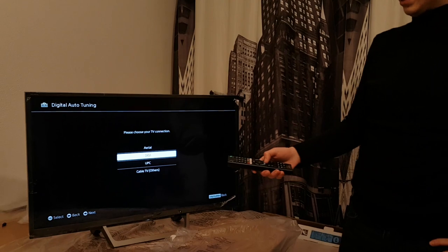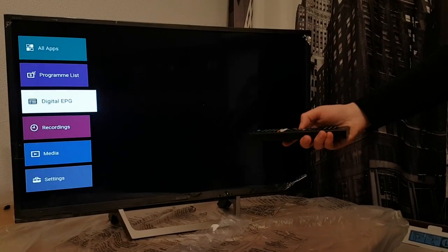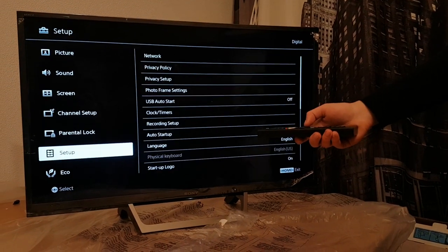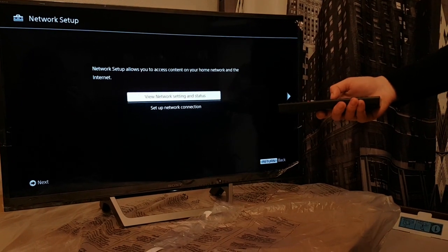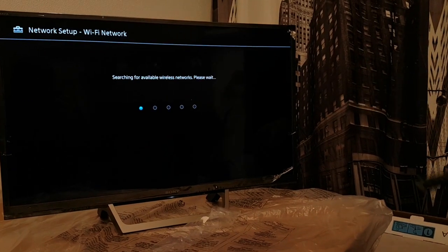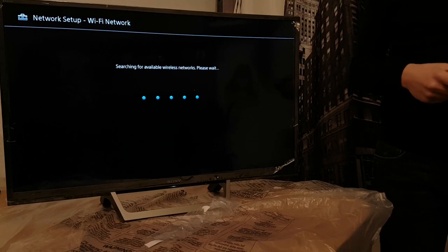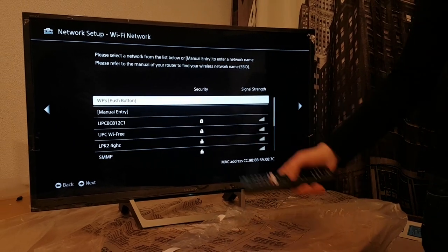Now let's go to the network. Press Home again, then Settings, System Settings, Network, Network Setup. Set up your internet connection and go to Easy. It's going to search for internet networks — choose your home network, put your password and that's going to be it.